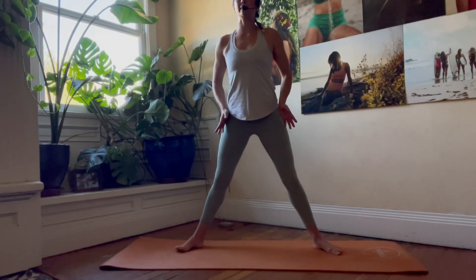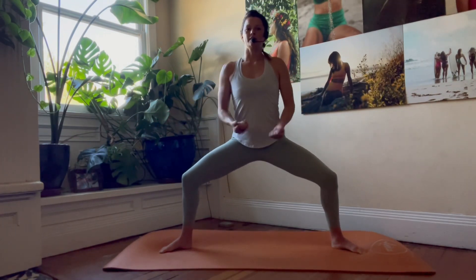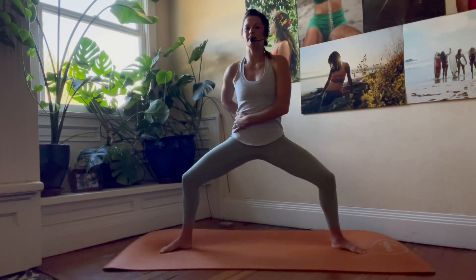Beginning in horse stance: wide legs, turn the feet out about 45 degrees, and then bend into your stance. Drawing the low belly in, nice secure midline — a 3D cinch around the waist like you're squeezing a tube of toothpaste.